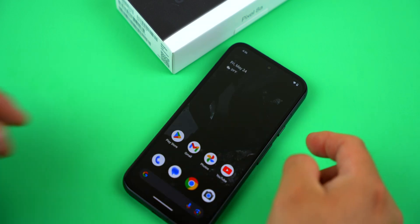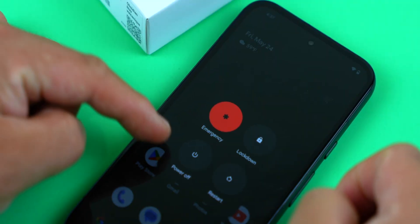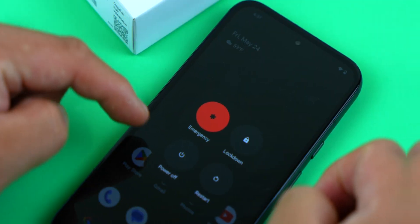Then just exit the settings and next time you press and hold the side button, the power menu will come up and just hit power off.